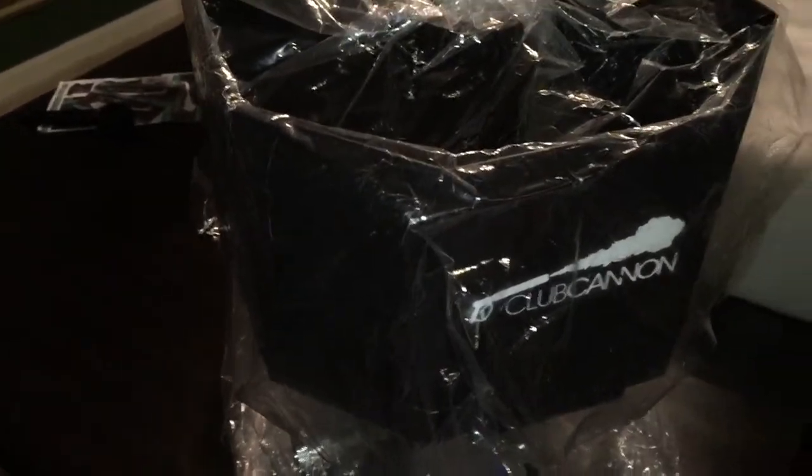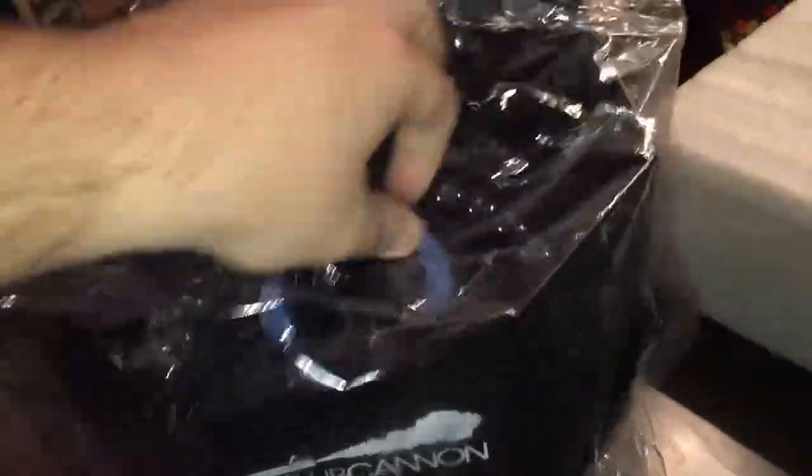I never was a fan of it. I never thought I would like it. But so many people started getting into it and I said, hey look, if everybody else is going to jump on the bandwagon, I might as well too. So let me go ahead and take this plastic wrap off.